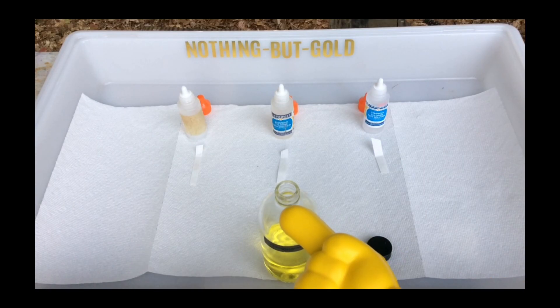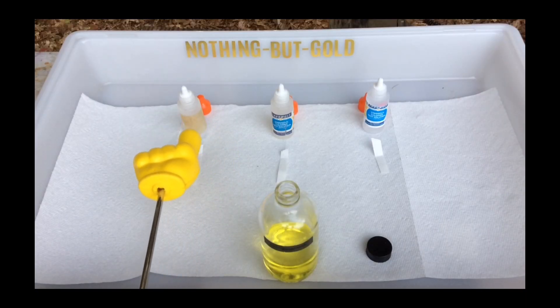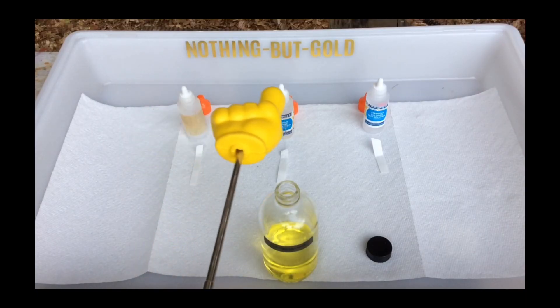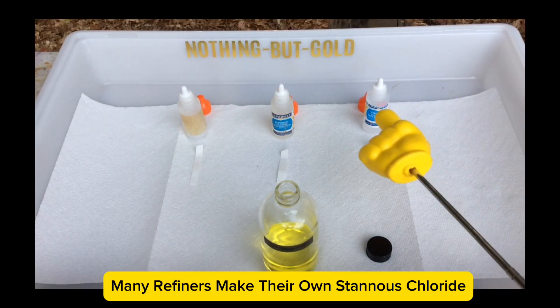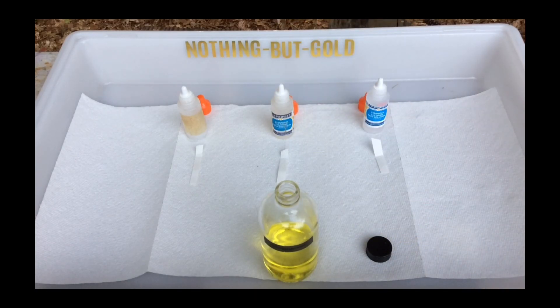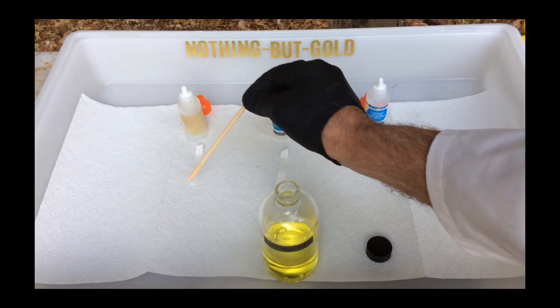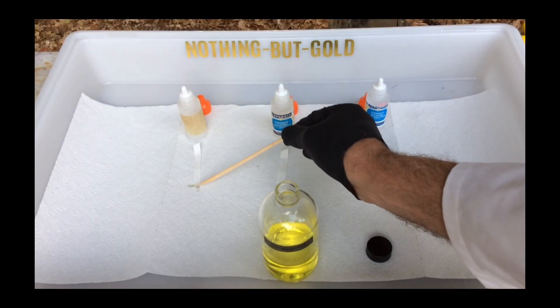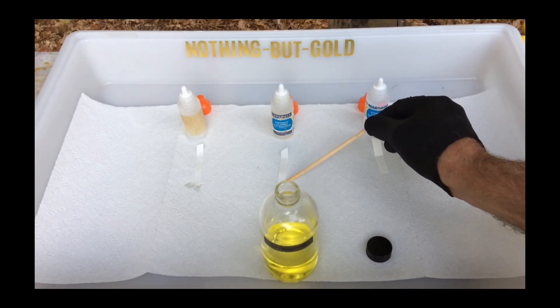The yellow liquid in the bottle in the foreground contains chloro-auric acid. I have three separate bottles of Stannous Chloride of different ages. Stannous Chloride is used to test the presence or absence of dissolved gold. It is critical to have a fresh bottle of Stannous Chloride as you refine gold and other precious metals.